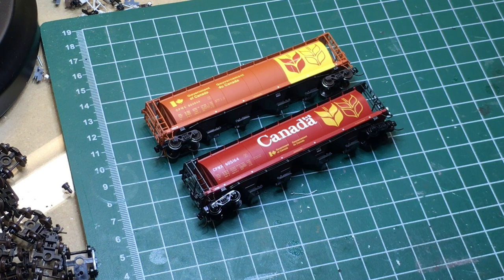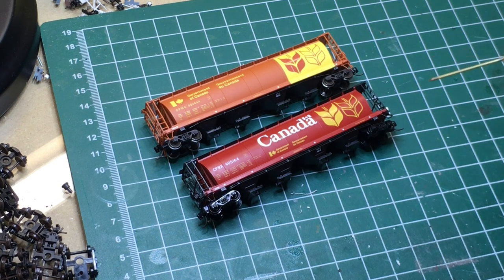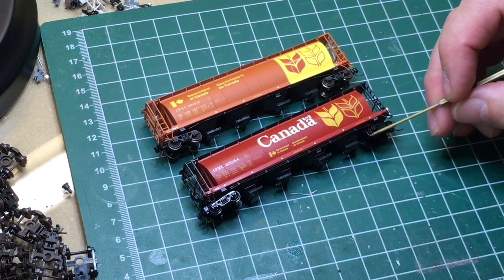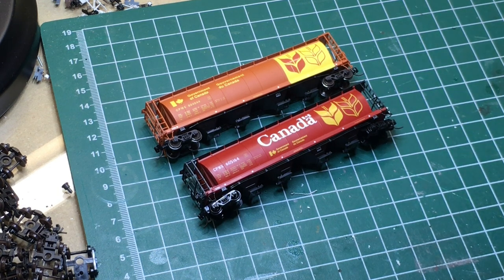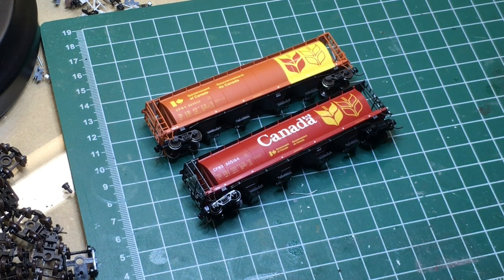These cars came with a Microtrains 1035 coupler. This was released just before body mounting became the norm in N scale, so the first three runs all have the Microtrains 1035 coupler. The first run came with big flanged wheels and subsequent runs came with medium flanged wheels. Big flanged wheels are no good for Code 55, so change your wheels out. You've got options — Fox Valley, Tangent, BLMA, Atlas, even Microtrains — you can get replacement wheels from them. The medium profile flanged wheels work fine on Code 55.